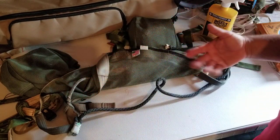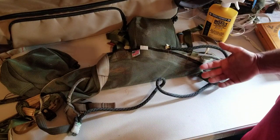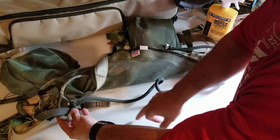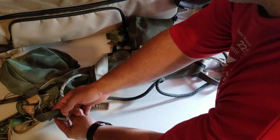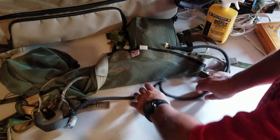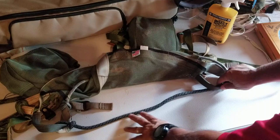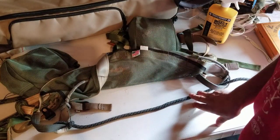So what I did was I tied in a short bridge, and what I used to do that is a 10mm beeline. A 10mm beeline comes with a factory eye on one side, so I loop my beeline around the D-loop on the mantis saddle, come through my eye, across into my other D-loop. The length of your short bridge depends on the person — for me, I need it to be about 14 inches long or so.